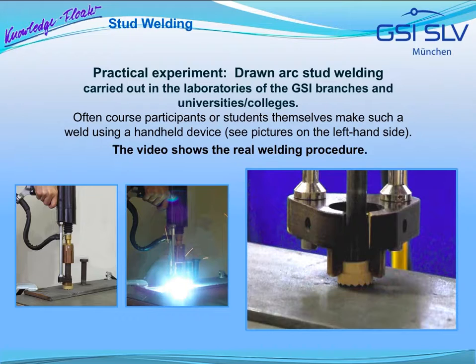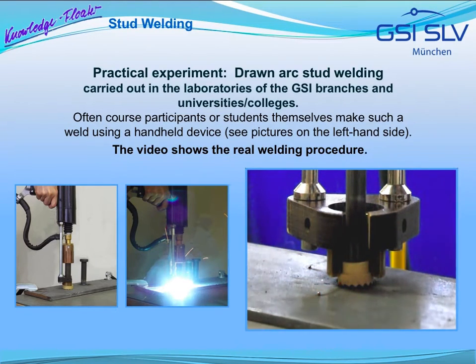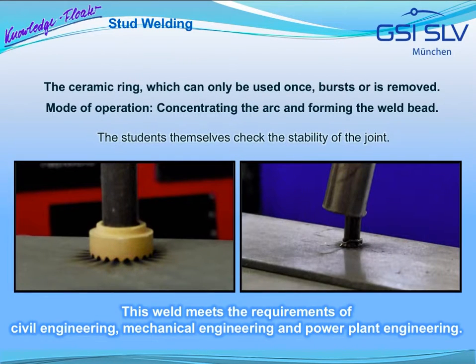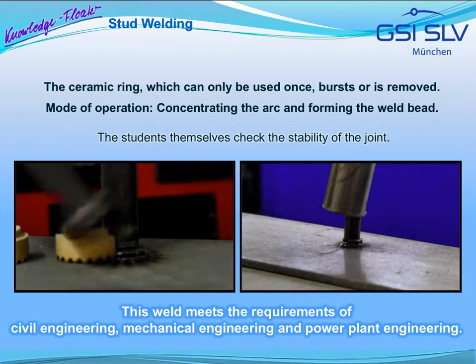Here, drawn arc stud welding is shown as it is carried out in laboratories of the GSI branches and universities. Often, the students themselves make such a weld using a handheld device as shown in the pictures on the left-hand side. The video shows the real welding procedure. In most cases, the ceramic ring, which can only be used once, bursts during welding or it is cut off.